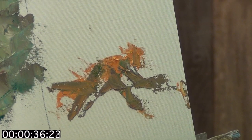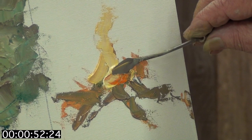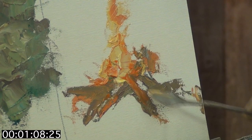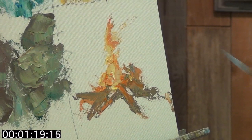Now I'm going to put a little blue tapering on here and put a little white in that blue.